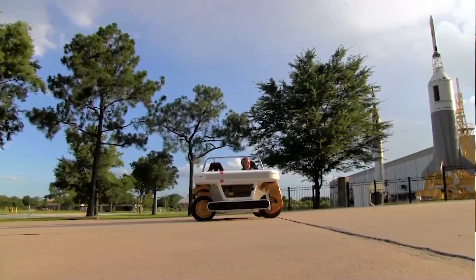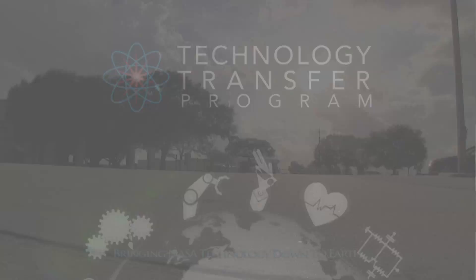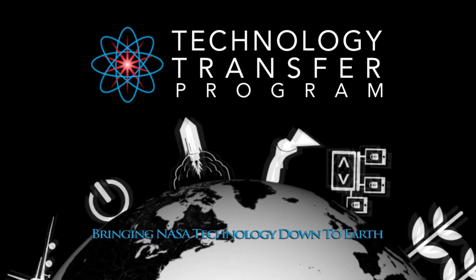The goal was to develop technologies that could have many different applications, potentially with partners that NASA could work with. This NASA technology and many others are ready to be transferred to your business. Find out more by visiting technology.nasa.gov.